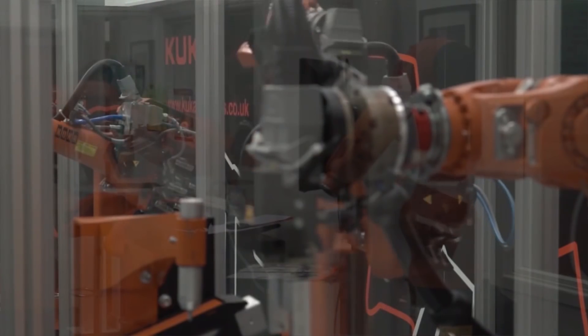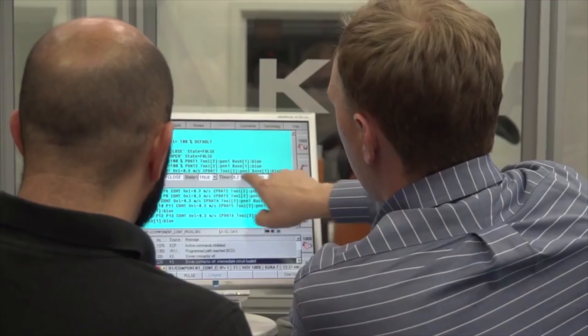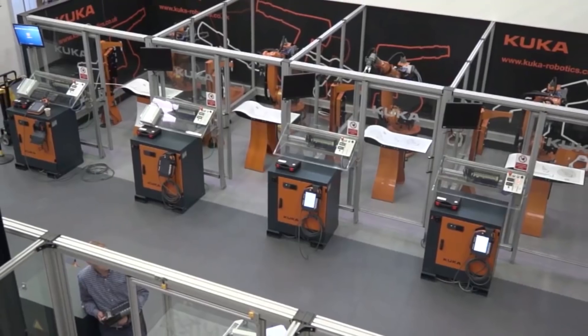The KR16 is the standard robot that we use in our training facilities. People who come to KUKA training always get the same level of training anywhere.